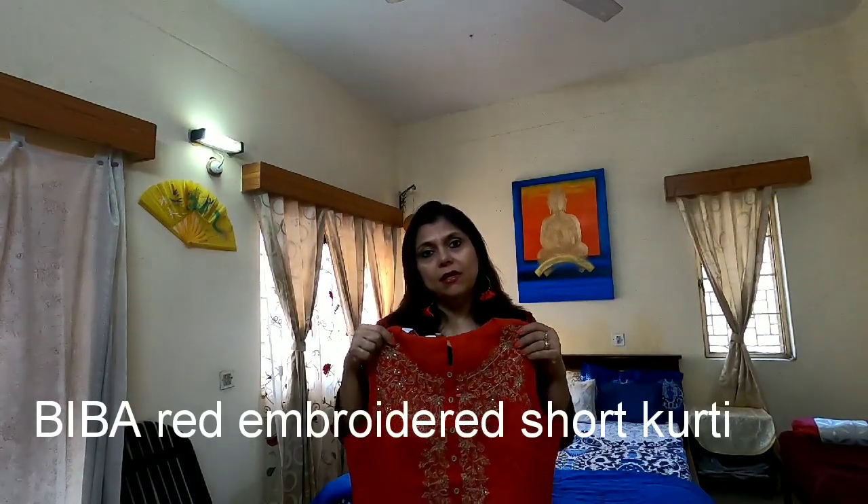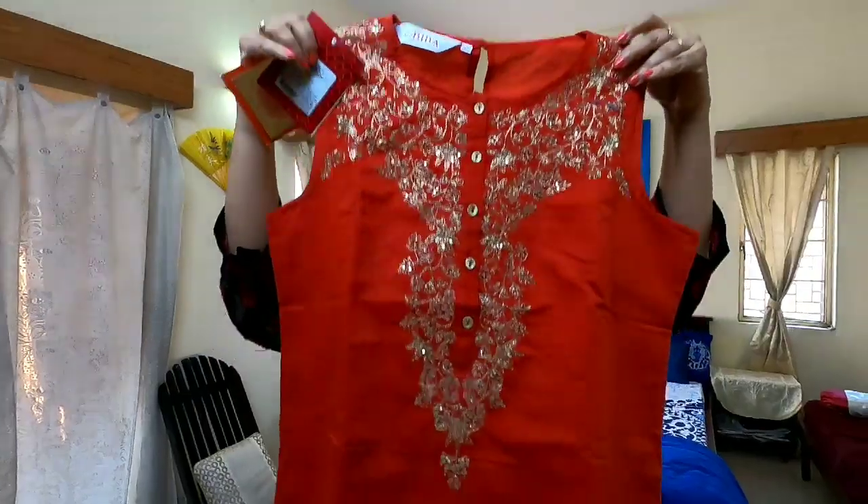The first kurti I have bought is a Biba sleeveless red colour kurti. It is a short length kurti, made up of soft chanderi material. It has got a very good lining underneath, and if you look at the neck it has got very beautiful embroidery done on it. I feel this kurti will look very good with white, black or gold palazzo pants or leggings. So let's have a look and see how this kurti looks.